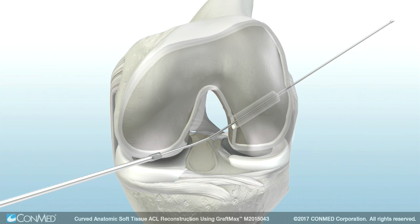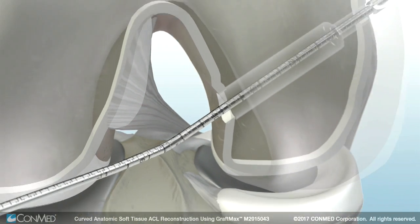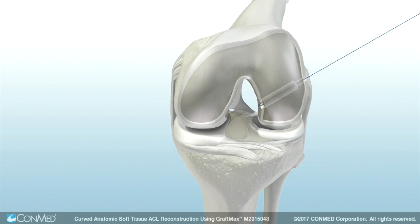Remove the FlexSentinel from the joint. Then advance the GraftMax Flex channel reamer through the lateral cortex. Remove the Flex channel reamer, leaving the FlexExact pin to be used to position a passing suture.